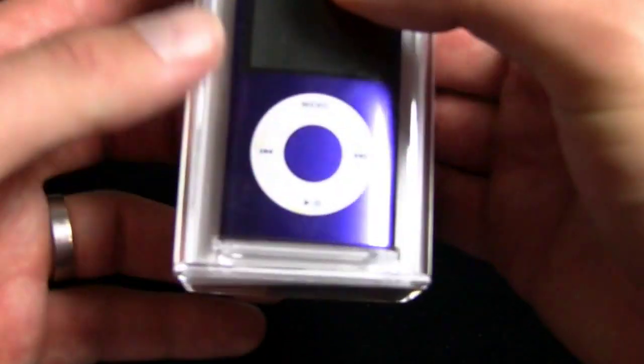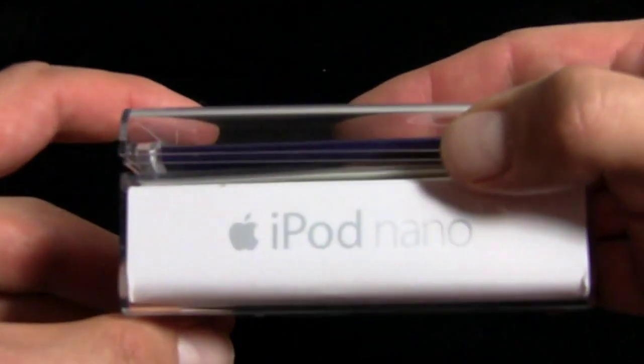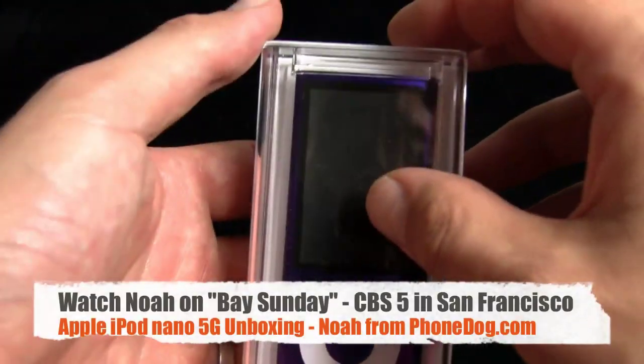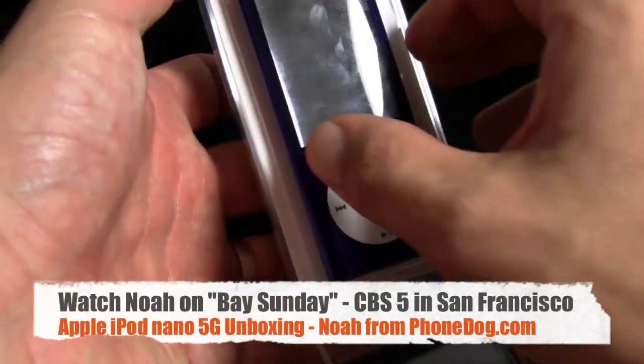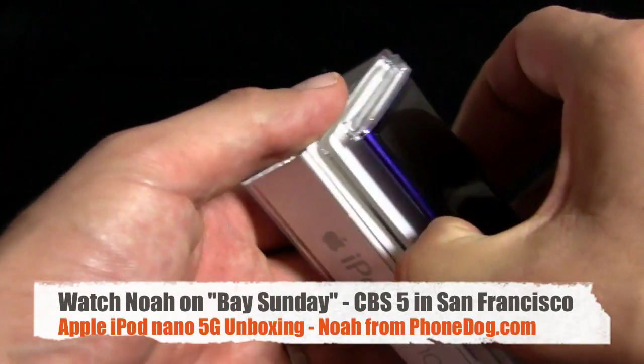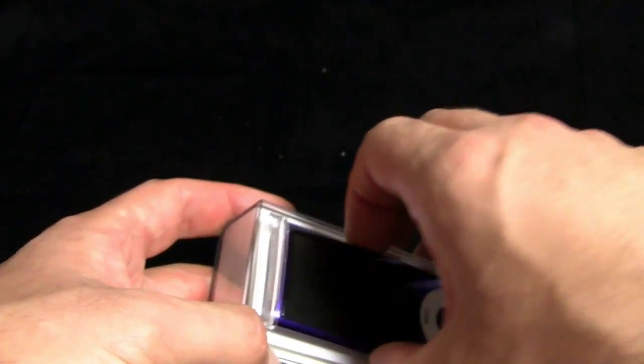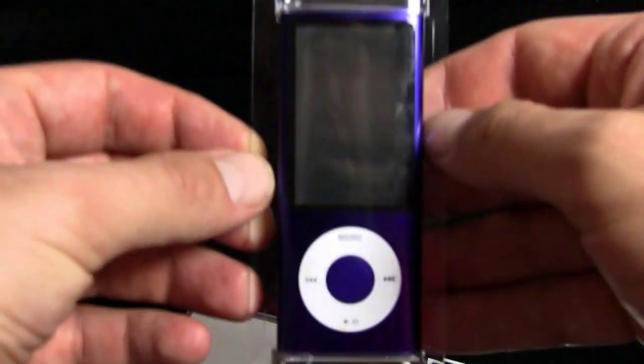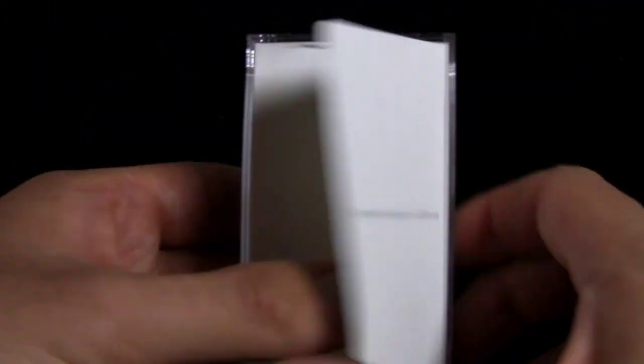Here it is, the iPod Nano. This is a 16-gigabyte version in purple. Thanks to the folks at Apple for sending this along. And if you're in the San Francisco Bay Area, we're going to be talking about this on Bay Sunday on CBS 5 this coming weekend, taping on Friday September 25th, the show airs on September 27th. So you can check that out. Here's the Nano itself, 16-gigabyte model. Also in the box you get — designed by Apple in California.